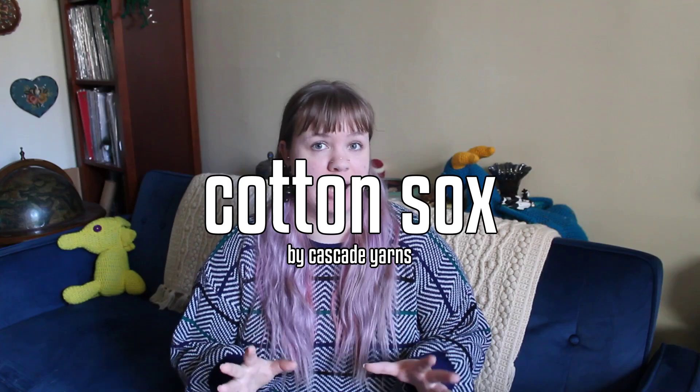I have asked in yarn groups before: hey, what do you suggest for sock yarn? I can't use sheep's wool. I received a lot of different suggestions — a lot of them being 100% acrylic yarn or 100% cotton yarn, and most confusingly, wool blends. Thanks. And that actually brings me to the yarn I thought I would be making my last pair of socks out of. One of the most promising recommendations I received was Cascade Yarn's Cotton Socks.